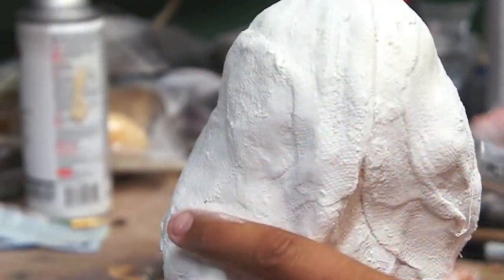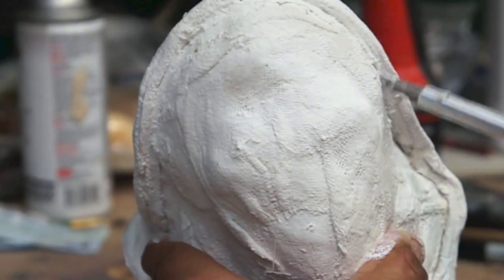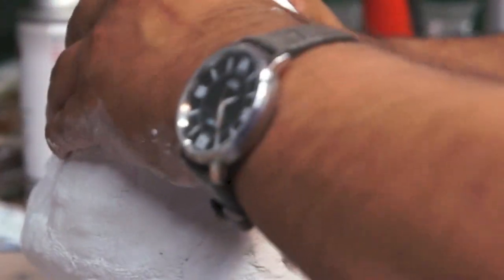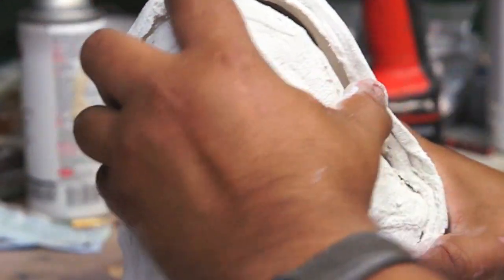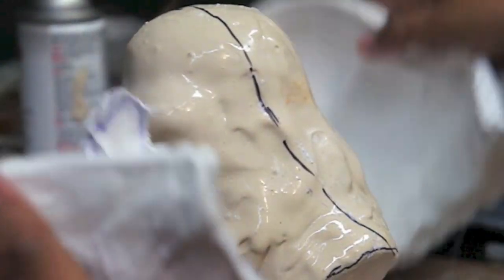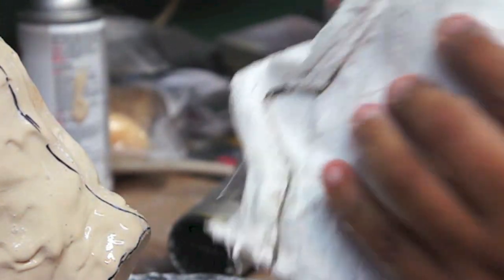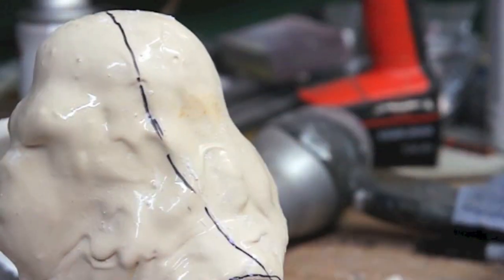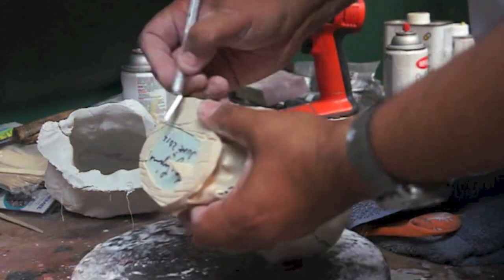Alright, so once both pieces are dry, you want to pry it open until it comes loose. Depending on the undercuts, it can be tricky or hard, but it's coming along. There we go — we have the two halves here. This will hold the rubber piece in there, so let's get this rubber piece out. Cut the flashing we don't need, and what we want to do now is cut this up so we can pull them out.